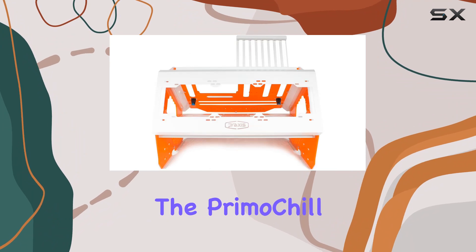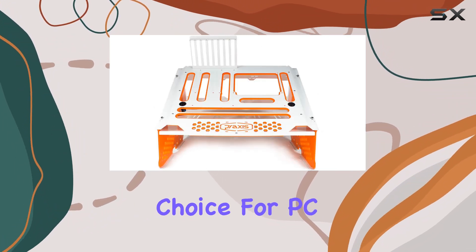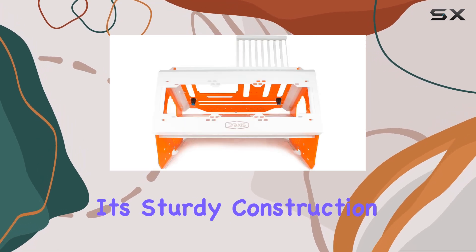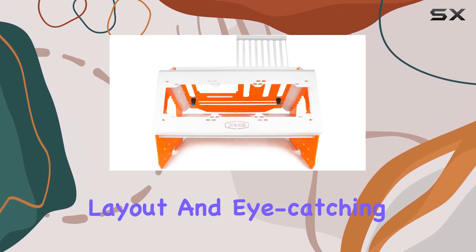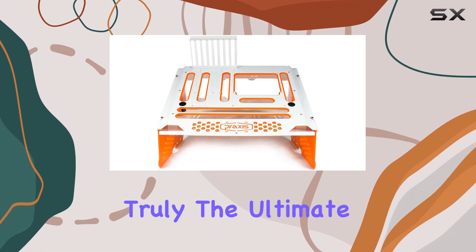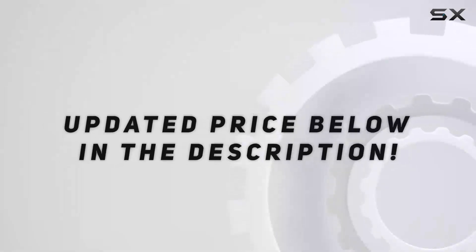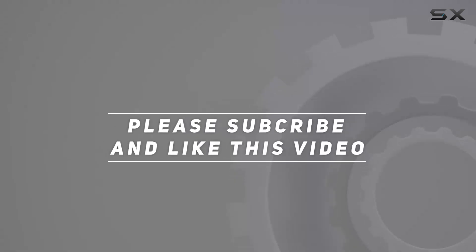Overall, the Primochill Praxis WetBench is a top-notch choice for PC enthusiasts looking to take their testing setup to the next level. With its sturdy construction, customizable layout, and eye-catching design, it's truly the ultimate open-air PC test bench. Check out the video description for updated pricing, and thank you for watching.